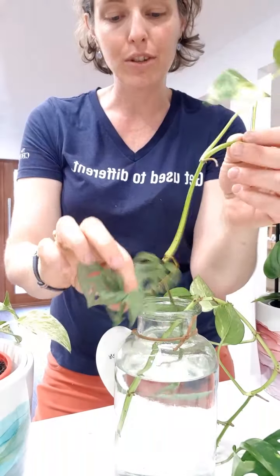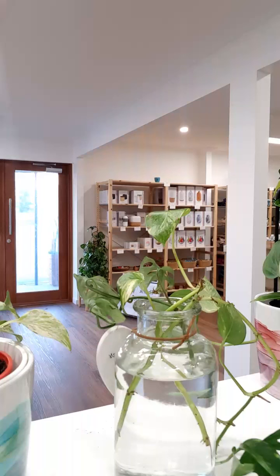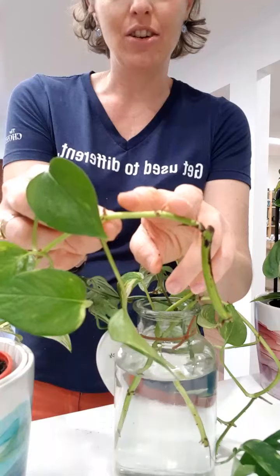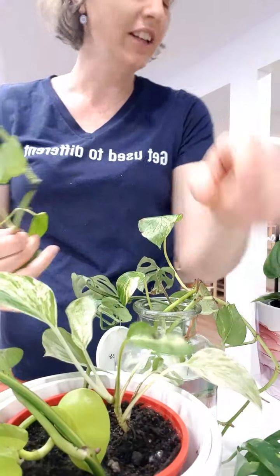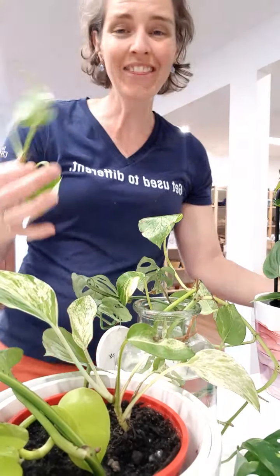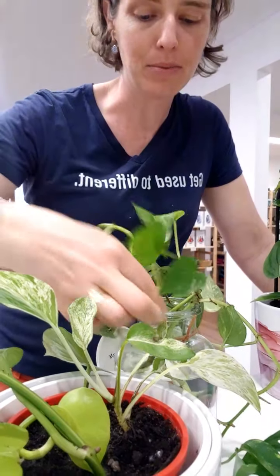That is one way you can grow some roots. And then with your philodendron, you can actually do this really simply too. You cut so you've got the node here where the leaf is, just on either side, and then you put that section of the plant into the soil. They can root straight into the water too. They are seriously the easiest plants to grow.